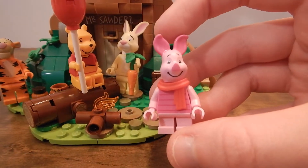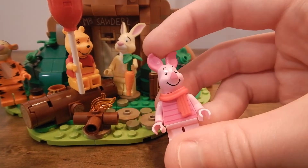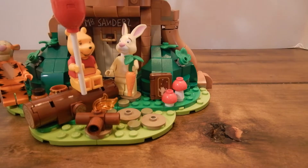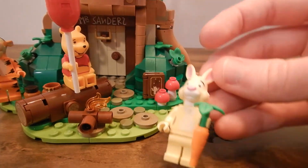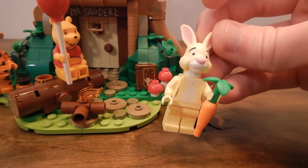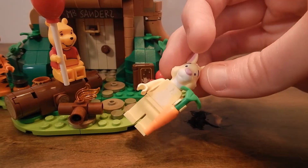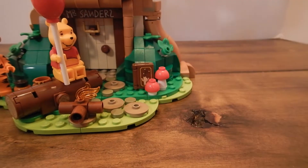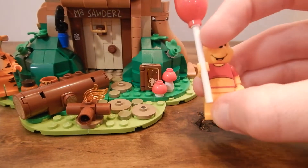You've got Winnie the Pooh, Tigger, Rabbit, Piglet, and Eeyore. Something interesting about this set is that the figures are fairly basic in terms of color and printing. You can see on Piglet, Rabbit, Eeyore, and Winnie the Pooh there's not a whole lot of printing going on. They're pretty much the color of the piece with just a few little details printed on top. On Rabbit you can see the white fur, and on Winnie the Pooh you can see the red shirt printed on that yellow piece.